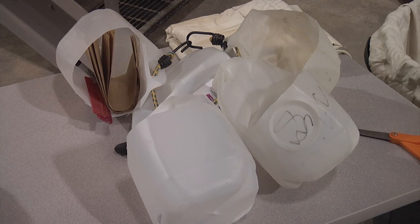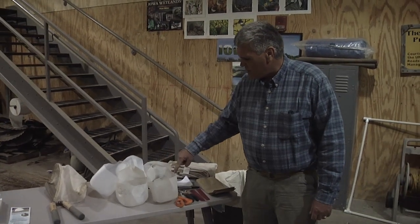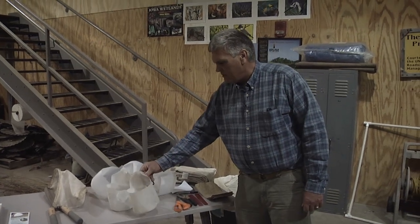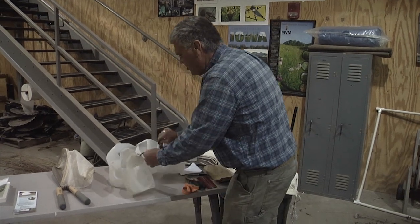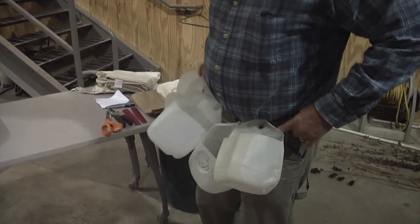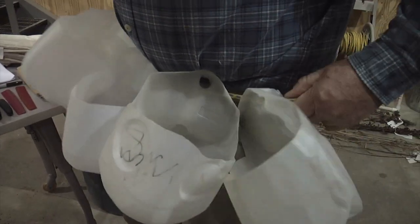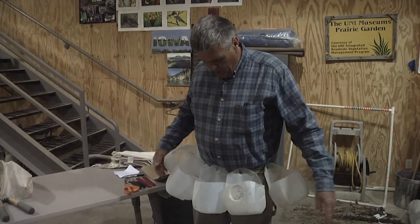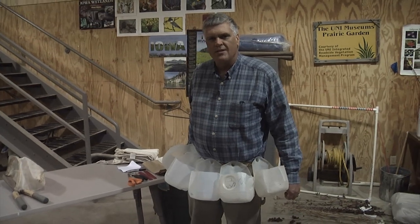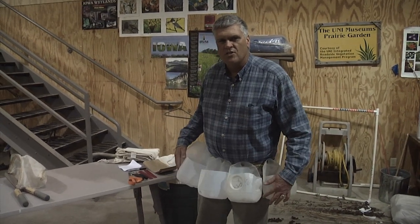One thing about seed collecting is you need to have plenty of storage for the seed if you're going out by yourself on your own person. To do that you can just simply take some milk jugs, just cut off the front third of the milk jug, leave the handle intact, and then I just strung four or five of them on a bungee cord and hook the bungee cord around your waist or into your belt loops. Now you've got five individual seed compartments when you're out harvesting — you've already increased your seed storage capacity five fold.